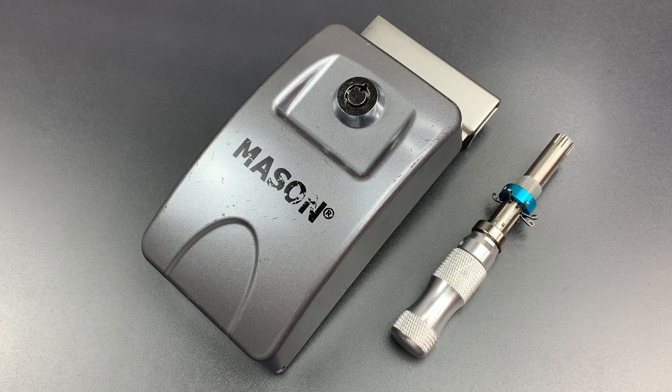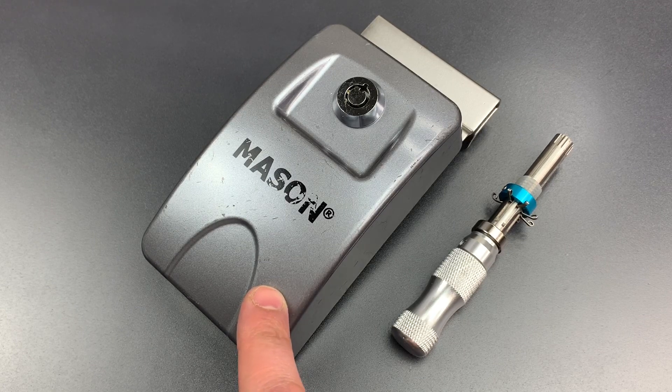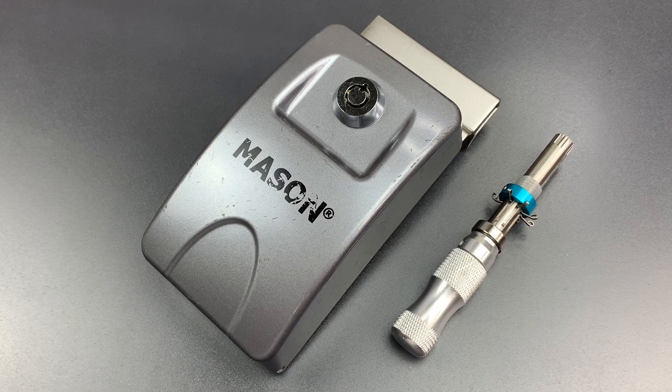But today, we're going to explore another potential weakness of this lock. I mentioned in video 818 that the housing of this is cast from zinc, which could potentially open it up to heat attacks due to the low melting temperature of zinc.